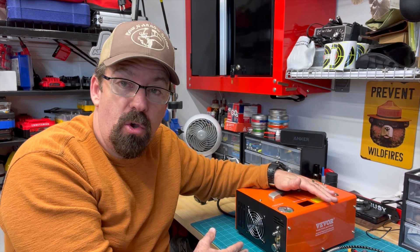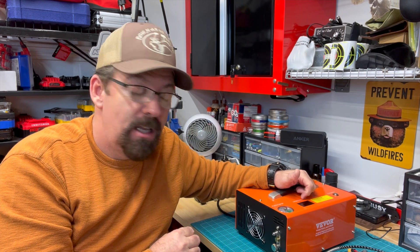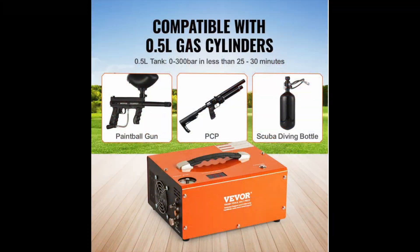What I'm going to do real quick is a quick specs rundown for you guys. Then I'm going to show you guys filling up a bottle, and then we'll bring it back and talk about it.